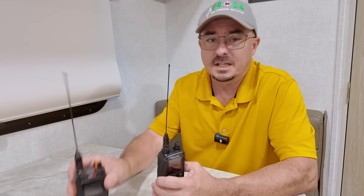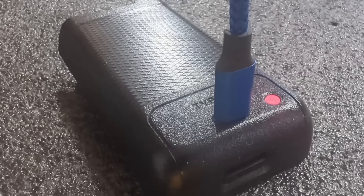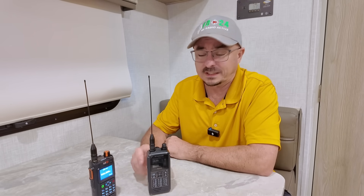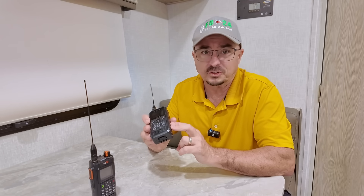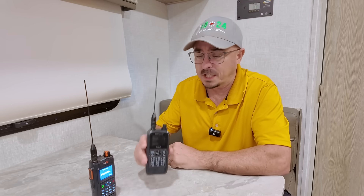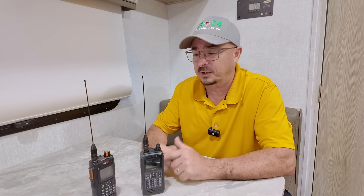Both radios have USB-C charging. The Kenwood has it on the side; the BTEC has it on the back, right on the bottom of the battery. One advantage of the USB-C being on the battery is I can pull the battery off and plug it in to charge without it being on the radio. With the Kenwood, the battery has to be attached to the radio to charge via USB-C. However, the Kenwood also has a 12-volt DC input on the side — two different ways to charge it right on the radio, plus an optional charging cradle.